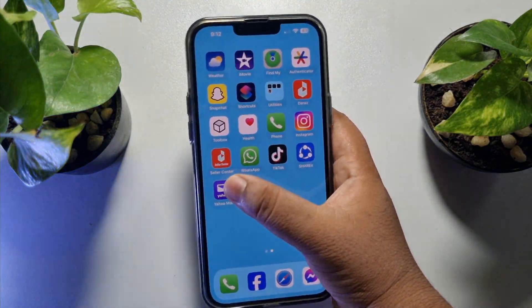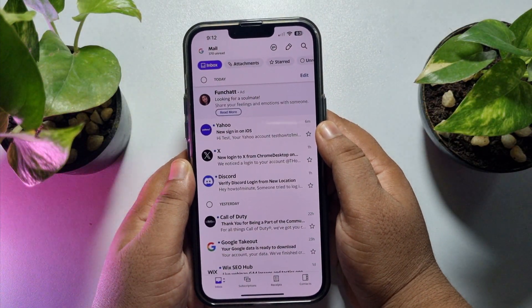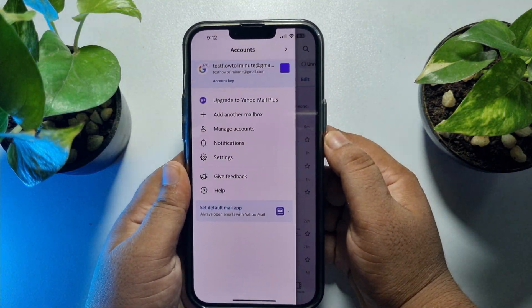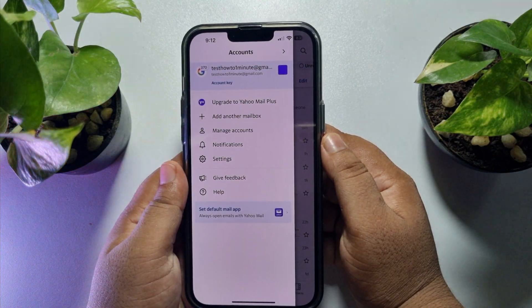First of all, go to your Yahoo Mail app and sign into your account. Now tap on your profile photo. If you have added multiple Yahoo Mail accounts, select the account in which you want to update the password.